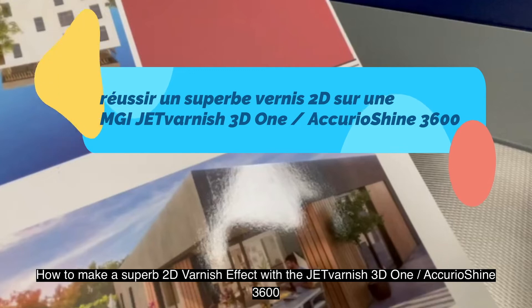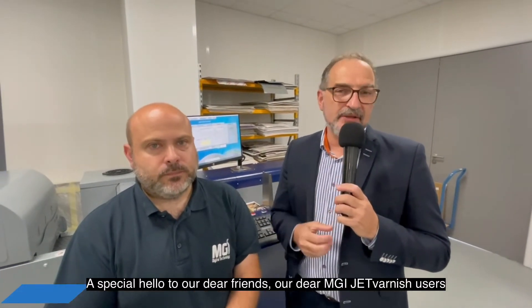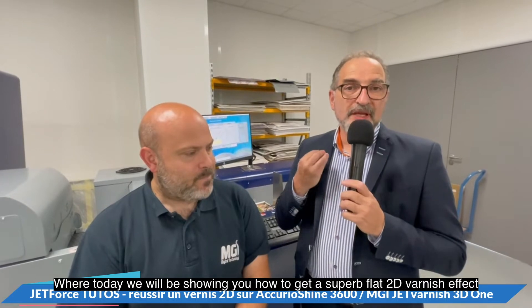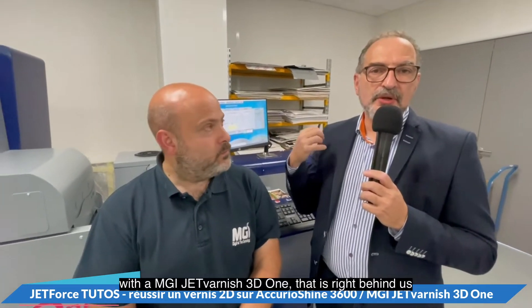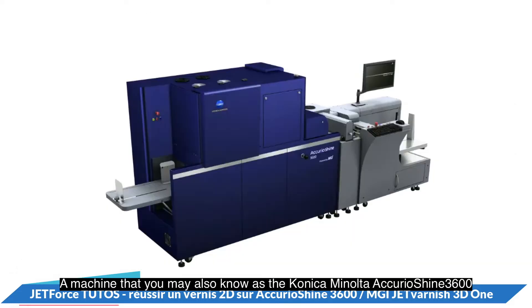Welcome everybody to the MGI Jet Force tutorial series — a special hello to our dear MGI Jet Varnish users. We are so glad to be coming to you from the MGI Paris showroom, where today we will be showing you how to get a superb flat 2D varnish effect with an MGI Jet Varnish 3D1, a machine you might also know as the Konica Minolta AcurioShine 3600.